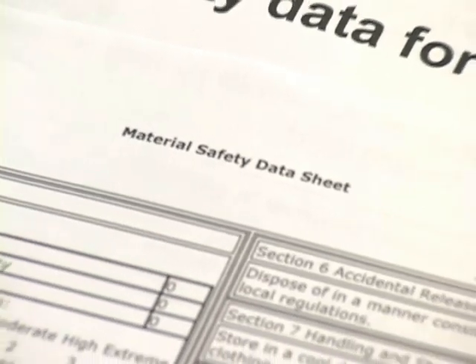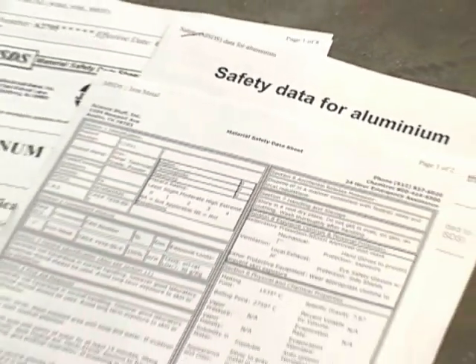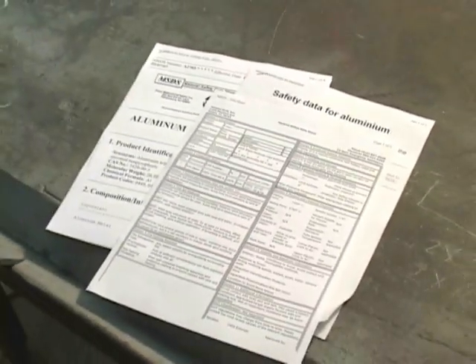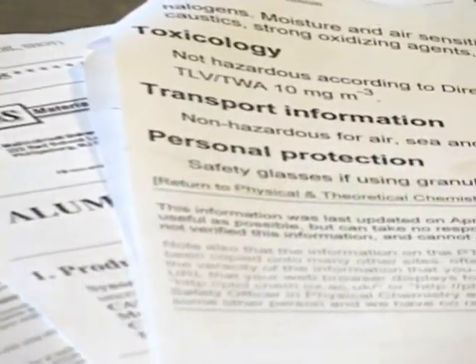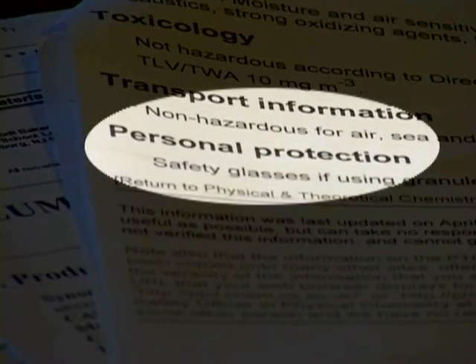Make sure you check the material safety data sheets to become aware of the specifics of the material you're grinding, such as stainless steel, galvanized products, and other exotic metals. Make certain you know the protection you require.